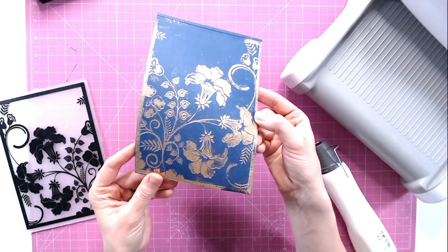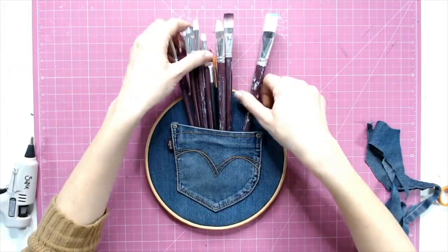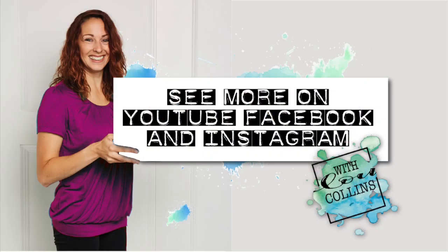So if you are searching for fresh new craft techniques, ways to use your current stash or are hoping to get to grips with your arty side, simply subscribe to this channel so that you don't miss any new videos.